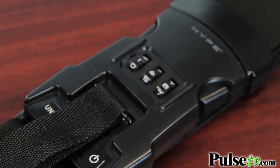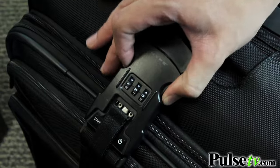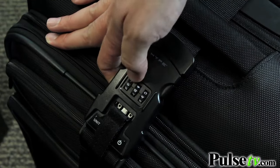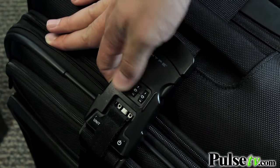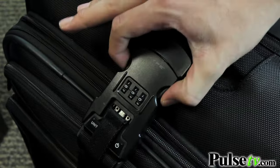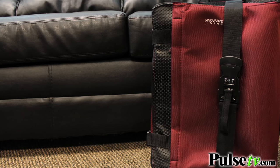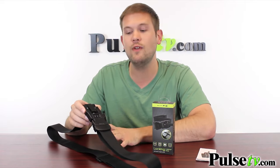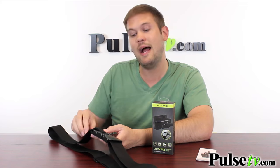The buckle on the strap actually has a built-in three-number combination lock, which is really great. You can actually set this yourself — it comes on triple zero as the default setting, but you can set it and it gives you easy to follow instructions on how to do that. This is really great in case you want to leave your luggage in your hotel room or if you're traveling on a train, bus, cruise ship, or anything like that. You have peace of mind that no one's going to be rummaging through your luggage. This isn't a TSA-approved lock, so it's really for personal use, but it does give you a nice peace of mind.